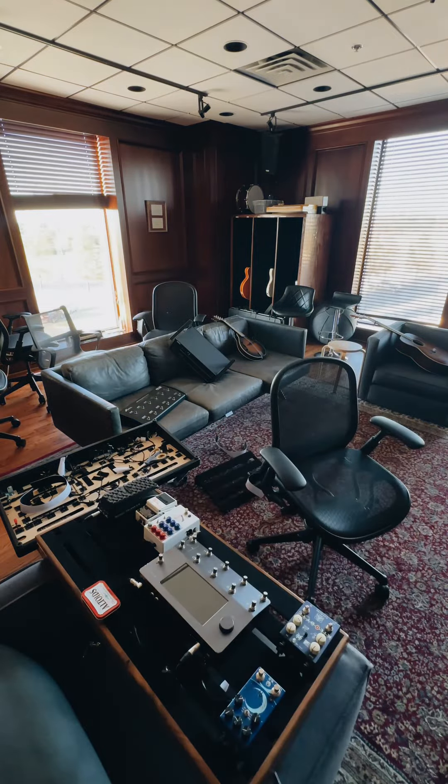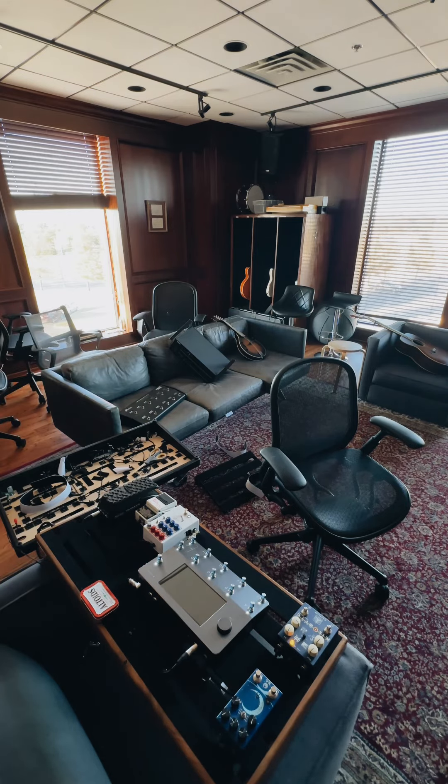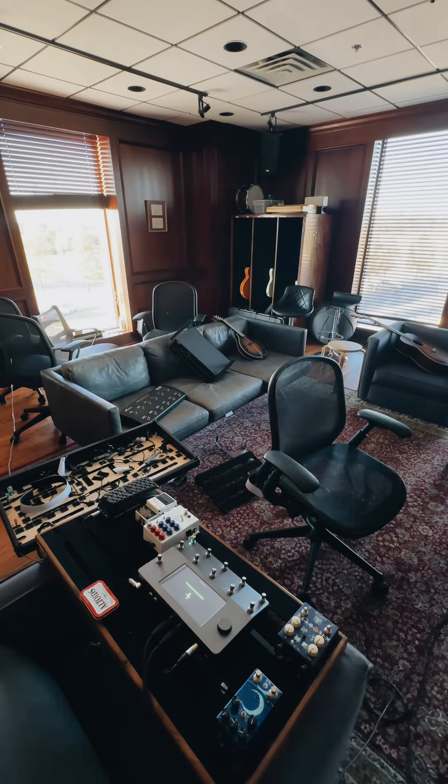I've never done one of these voiceovers where I'm watching myself and talking and recording — it's kind of fun. We got power, we got audio, we're almost done. Here we go.